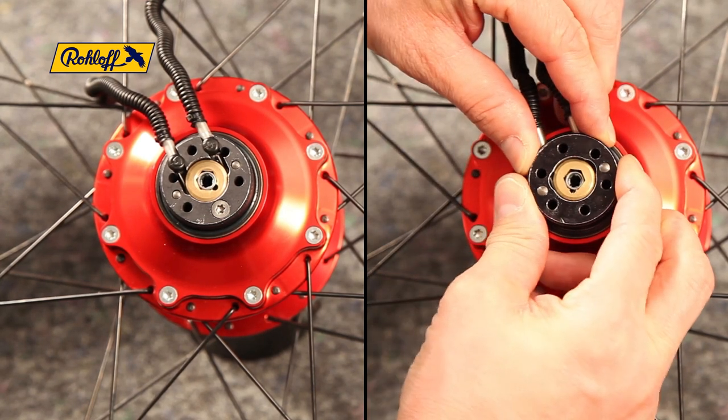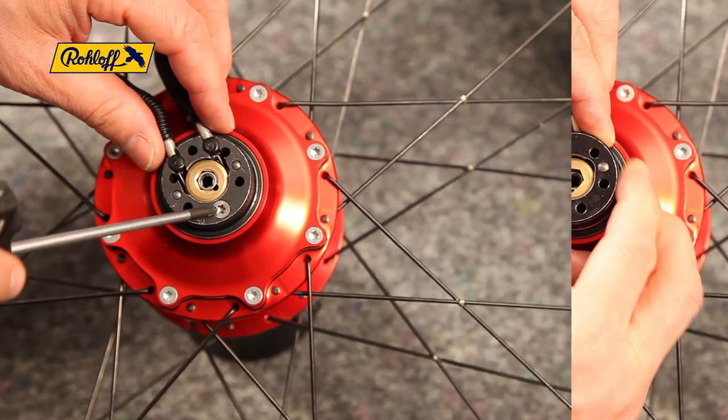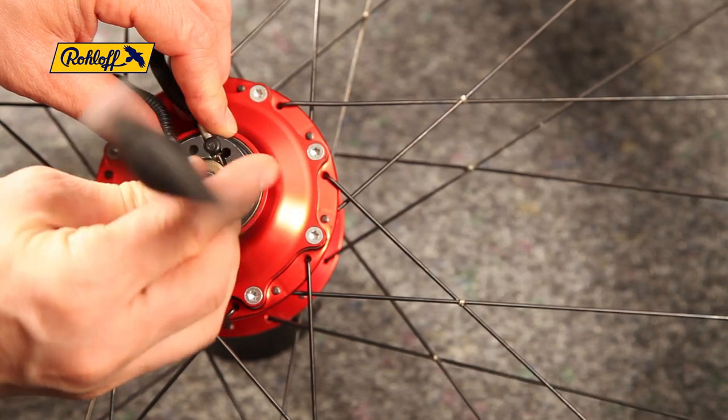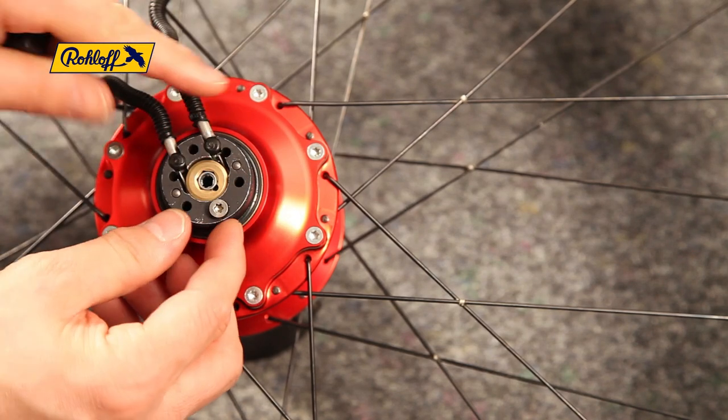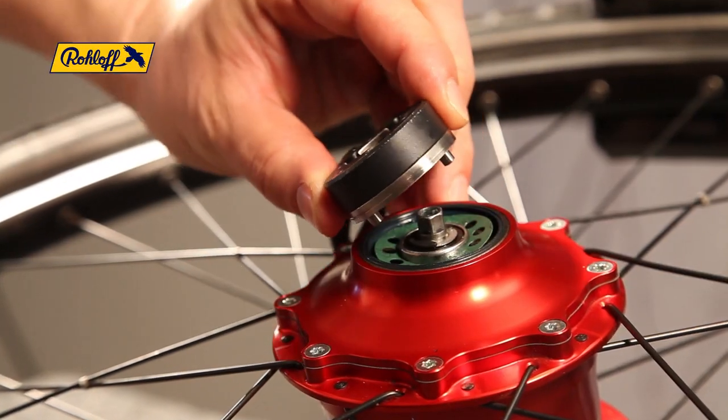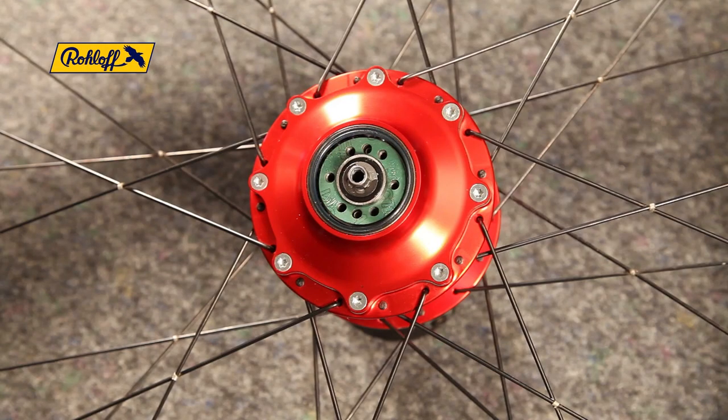To replace the axle ring, we first need to remove the old one by removing these screws. The quick change axle ring has an extra screw under the axle plate which must also be removed. Do not flip the wheel over once the screws and components have been removed. Oil can drain out of the open holes, and the small freewheel springs in the axle ring side can also easily be misplaced.